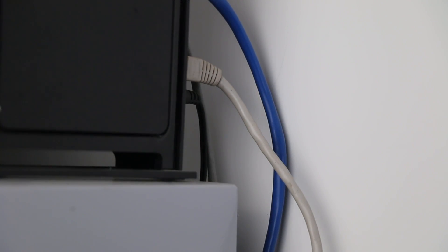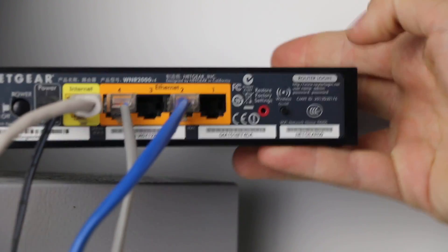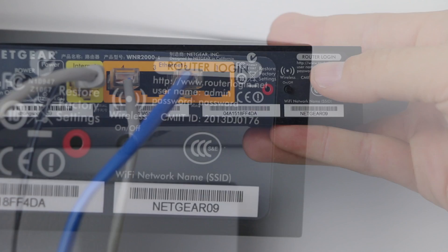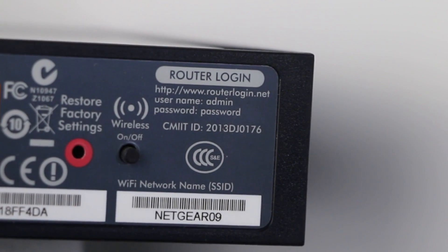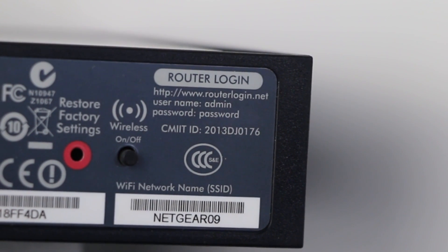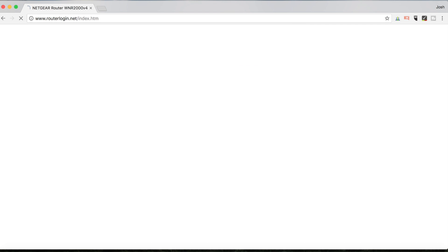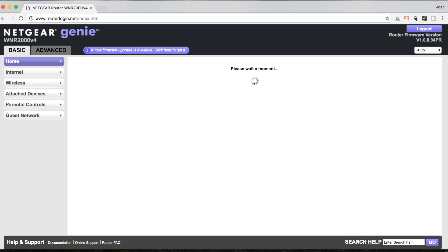Now one of the first things we need to do is look at the back of our router. If you see this is a Netgear router — most of them will give you a router login, which is a URL that you type in as well as a username and a password. Every router is going to be a little bit different, but in this case I'm going to go into routerlogin.net and it's going to ask me for my username and my password. As I log in, it's going to give me a lot of different options.